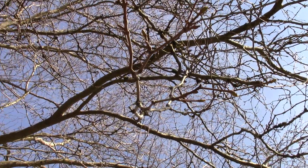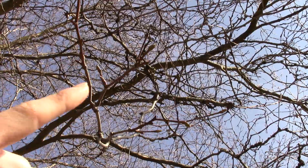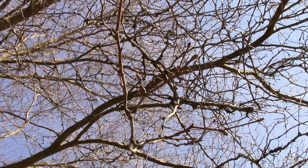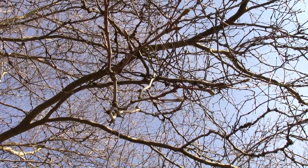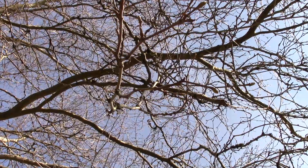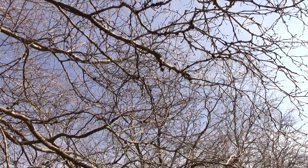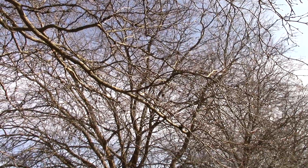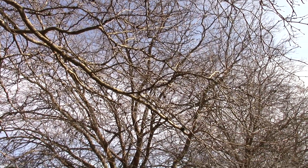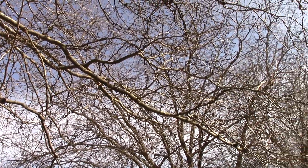The twigs and branches are coming back and forth — the buds are back and forth instead of across from each other. You want to make sure you're looking at more than one branch, because sometimes on a tree like a maple you'll lose a branch and it'll look alternate, but it's actually still opposite. And you can see some of the seed balls still hanging up in the tree as well.